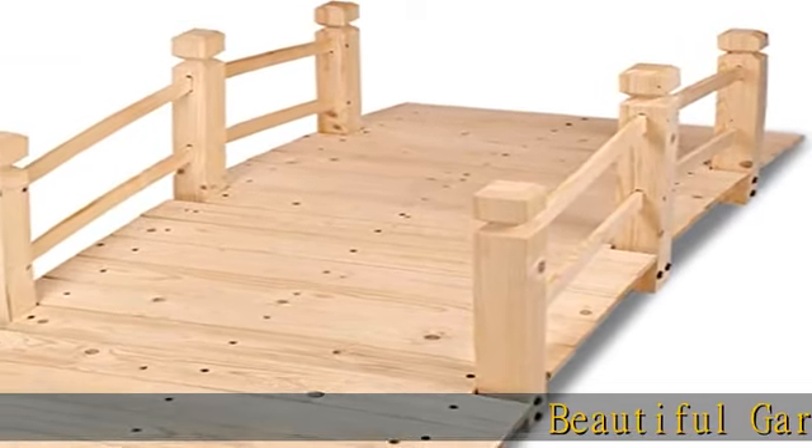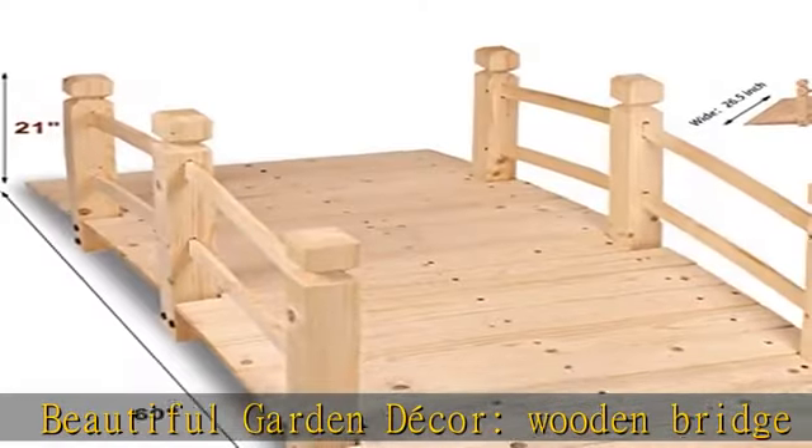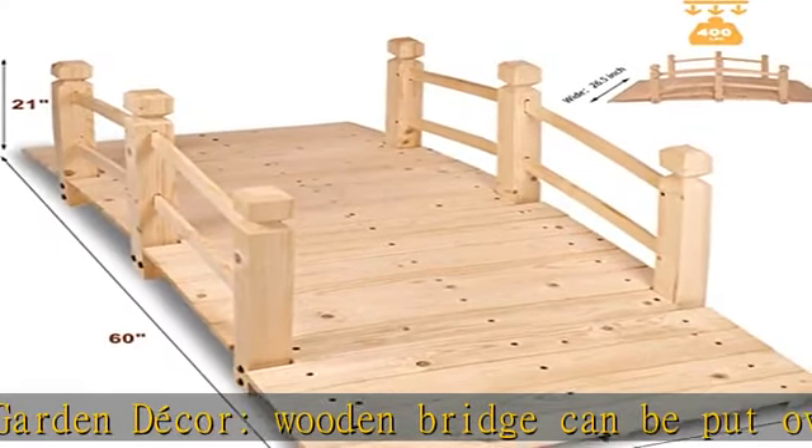Beautiful garden decor. This wooden bridge can be put over a small stream, front yard, pond, or garden path, adding a decorative touch to your outdoor surroundings.